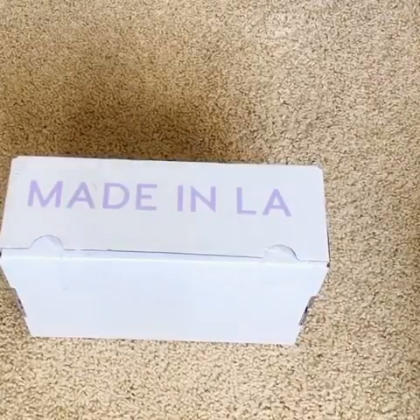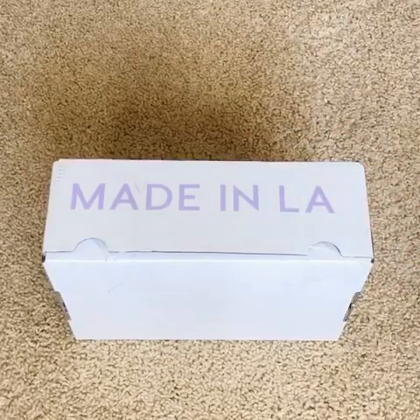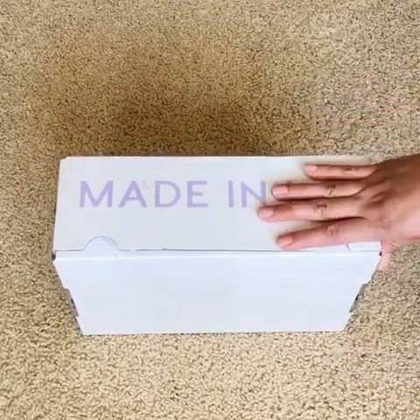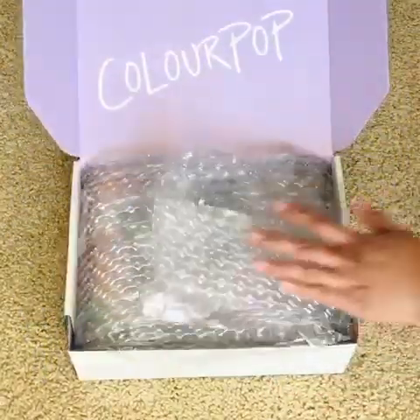Hey guys, I'm so excited — I wanted to share this with you because I just got a whole box of ColourPop items in the mail and it's right here. I have tried only a few products from ColourPop before.